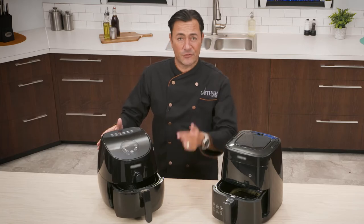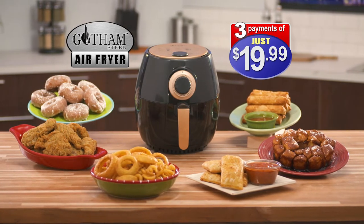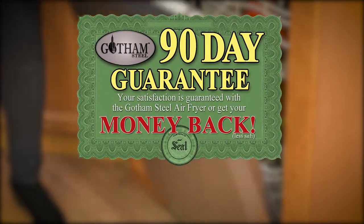So don't pay $149 for an air fryer like this, or $129 for this one. Get the Gotham Steel Air Fryer for just three payments of $19.99, plus get your shipping absolutely free. The durable copper design is dishwasher safe, and it comes with our 90-day money-back guarantee.